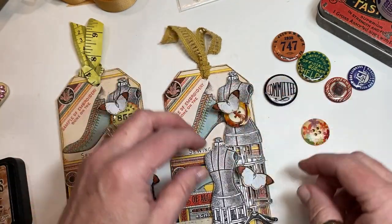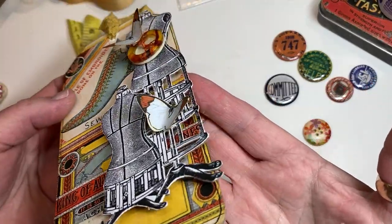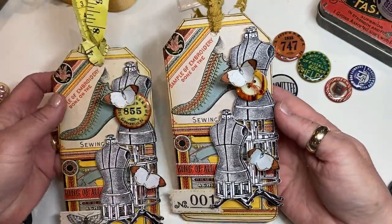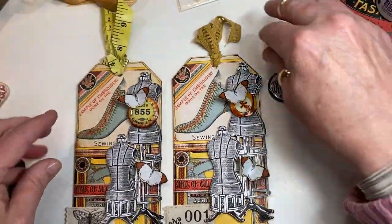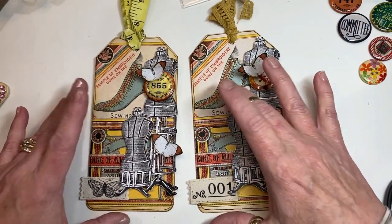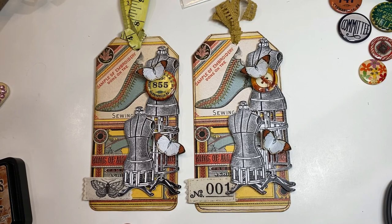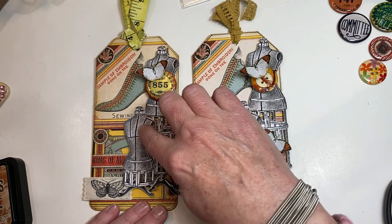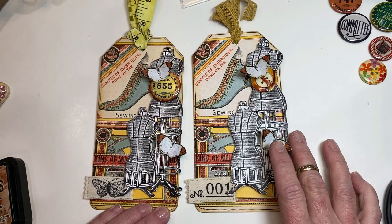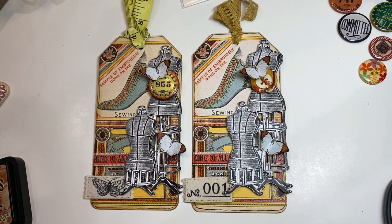So these are starting to dry. All I'm doing is bending these wings a little bit more so they've got some dimension. And there you go — we've got two tags here. They're following the same formula but slightly different from one another, and that's okay. You use what you've got. I hope you enjoy this project. I think I'm definitely going to make a couple more of these — I really love them. Thank you for stopping by and playing today. I hope you go off and make something great. Bye-bye.